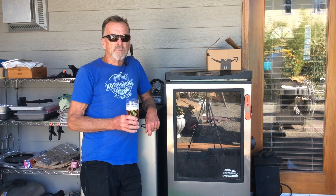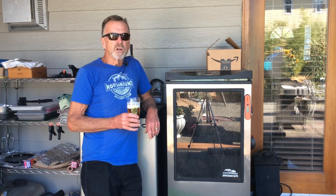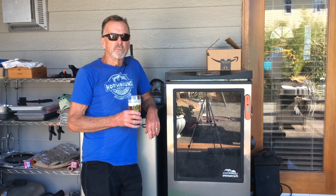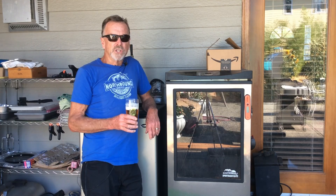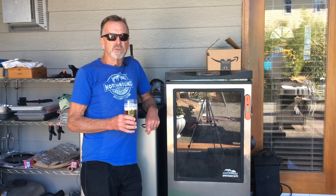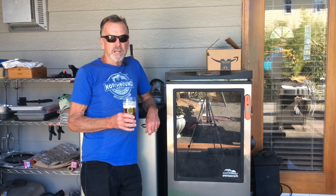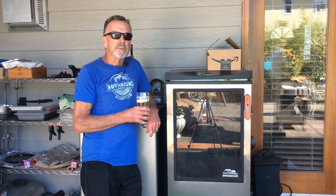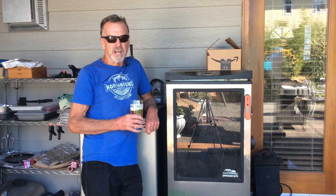If you have an electric smoker and your GFI circuit keeps tripping when the smoker comes on, it is most likely your heating element that's causing the problem. I did a video on this topic four years ago showing how easy it is to replace that, and well, here I am again. My Masterbuilt Sportsman Elite keeps tripping the GFI every time it comes on.